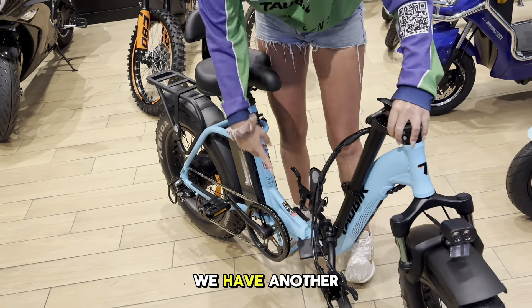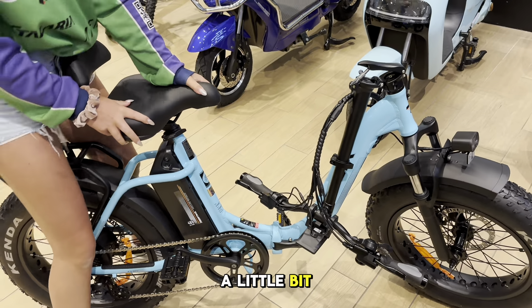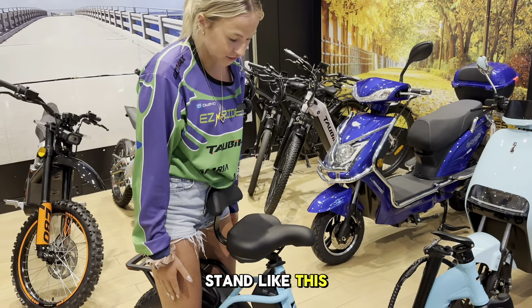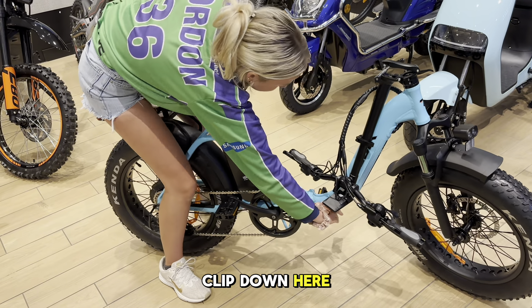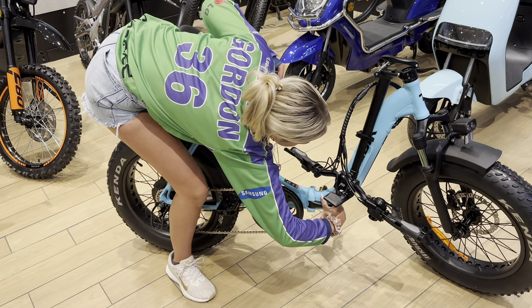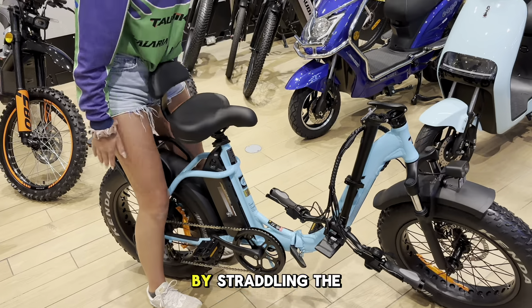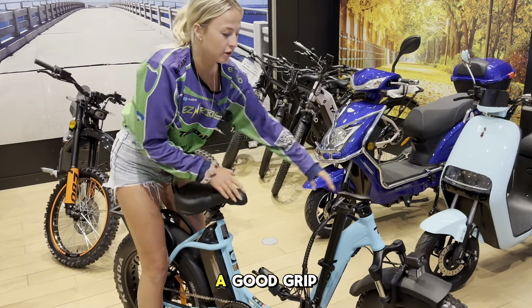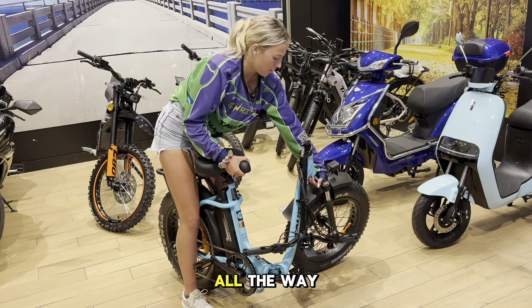Now over here, we have another clip, but because I'm a little bit shorter, I like to stand like this just to hold it in place. And we have another clip down here — you just open that clip. Now by straddling the back of this, you can get a good grip on it and just swing it all the way around.